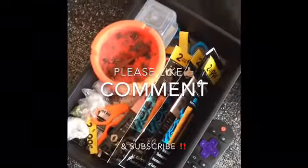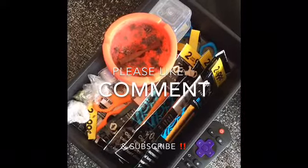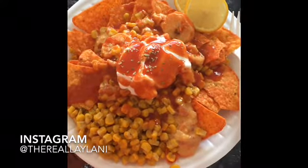Don't forget to like, comment, and subscribe. I will be dropping more food videos since we'll be quarantined in the house. That's all I'll be doing is cooking, smoking, and taking care of the kids — this is my regular life.